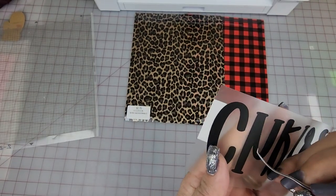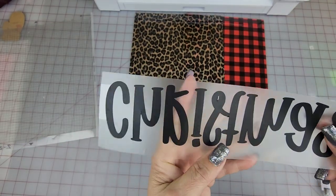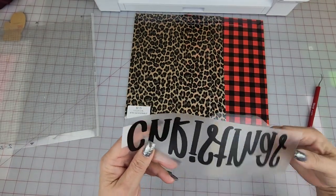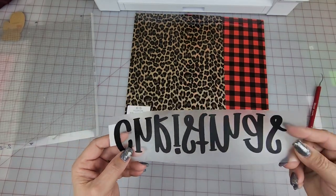The excess is not weeding out — it's just hanging around on those sharp curves. So that tells me that either my tip on the blade is broken or it has something in it.